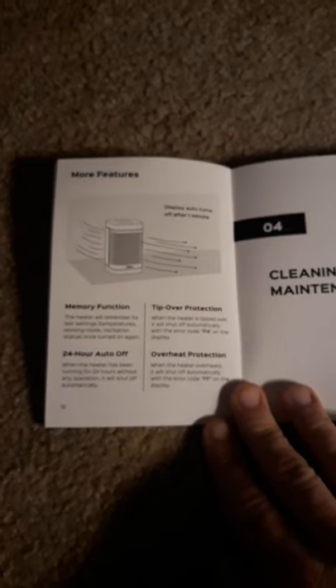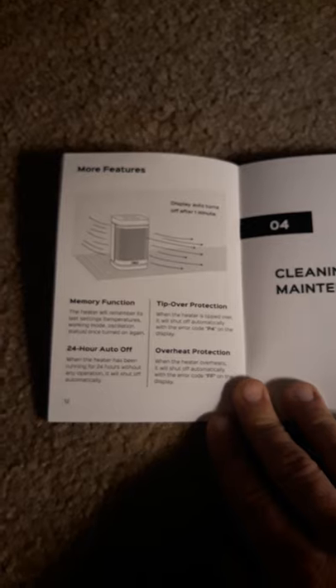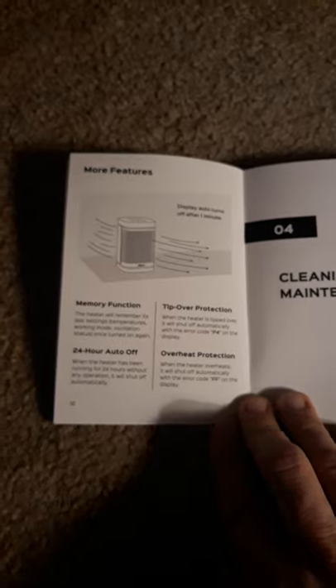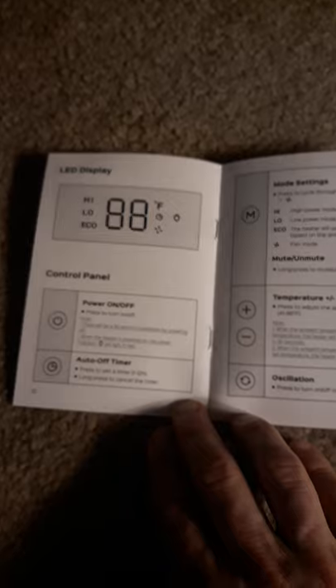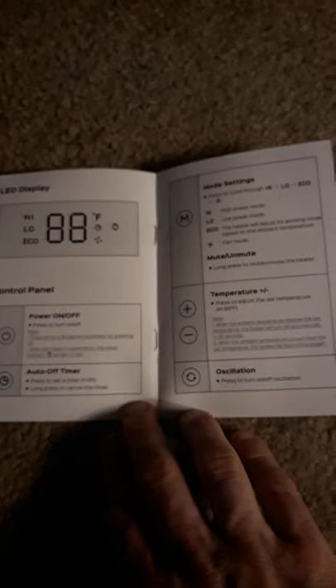The manual gives you all the functions, directions for use, cleaning and maintenance. It has tip-over protection and overheat protection — if it gets too hot it turns off automatically. It also has a 24-hour turn-off and a memory function. The control panel section tells you how to turn it on and off.